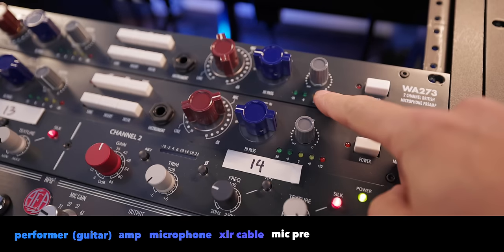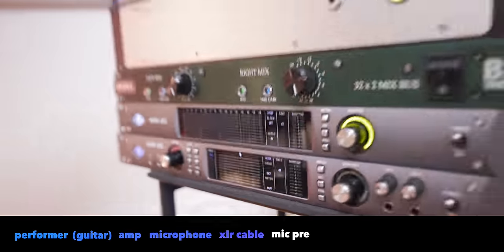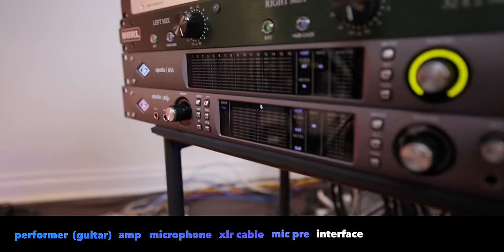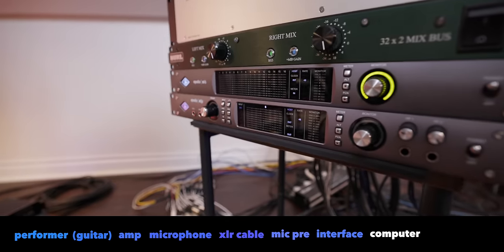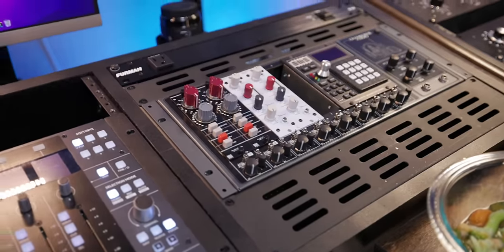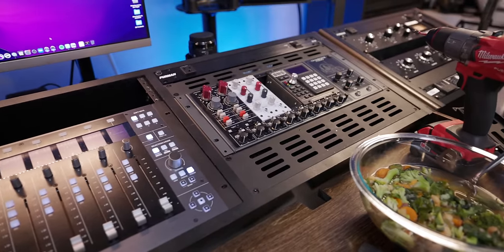The microphone preamp allows you to amplify the sound on the microphone, and then you can dial in the exact level you need to have an optimal listening experience. After you get this magical level, you come out of the microphone preamp into an audio interface. We used to call this tape, because it literally used to be tape recorded with magnets. But now it goes to a computer, and the way to get it there is to use an audio interface.